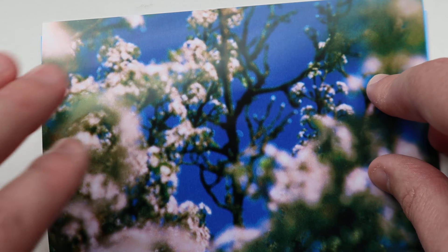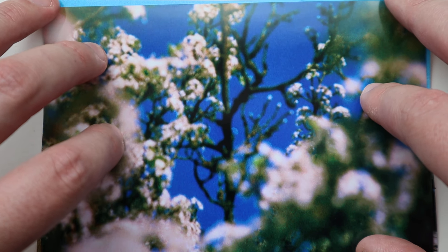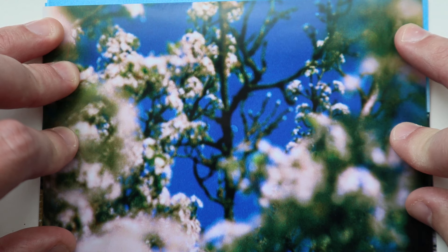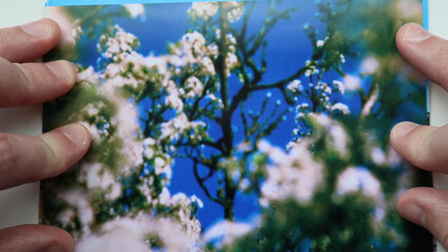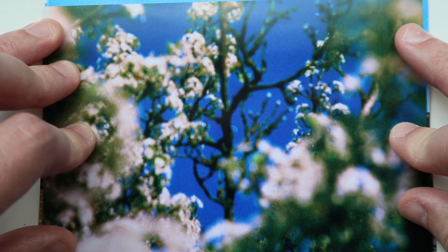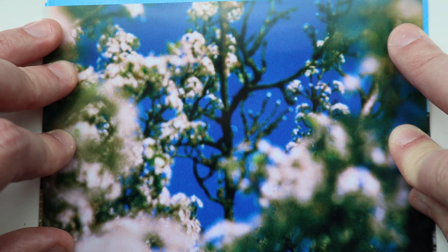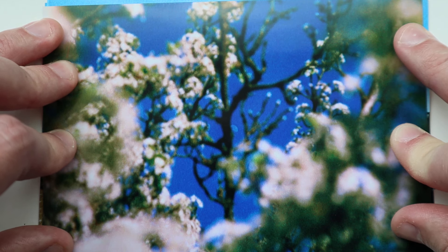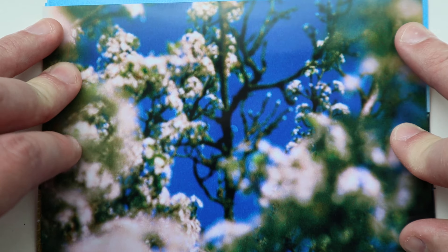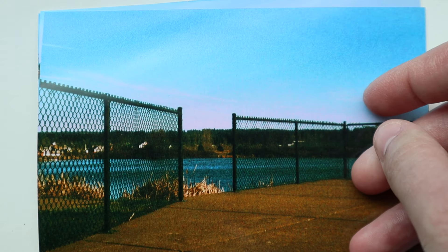Now we're getting to the Phoenix pushed one stop. I pushed this one stop and also shot it at 320, giving it a little boost. There's the moon — this is definitely not focused on the tree; I basically went straight to infinity on this one. The blue is incredibly strong. Pushing Phoenix leads to incredibly contrasty stuff, so you might want to lower that in post. It's just a pretty-looking film stock — not the sharpest, but very pretty.